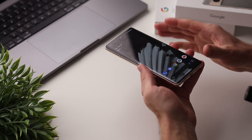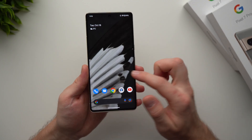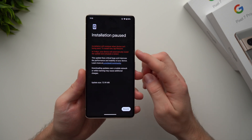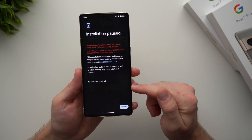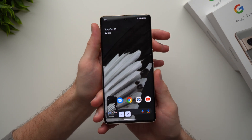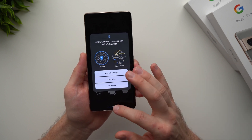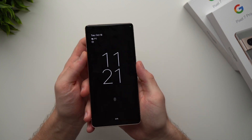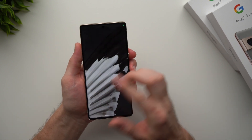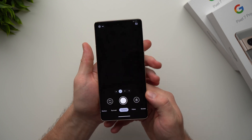Here are a few more useful tips. First, to update your operating system, go into phone settings, scroll down to System, then System Update — you can see I actually have an update available, so whenever Google pushes an Android update, that's how you install it. Second, to take a screenshot, press the power button and volume down at the same time. Third, to quickly launch your camera without unlocking your phone, just double-tap the power button from the lock screen and the camera opens instantly.